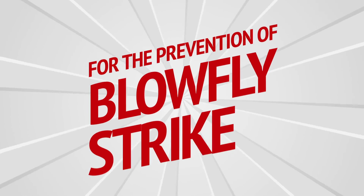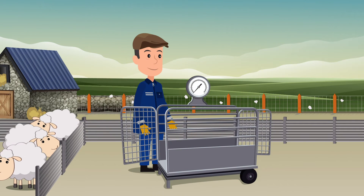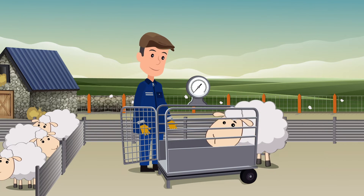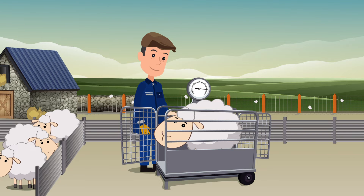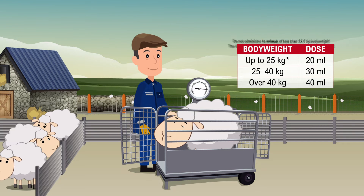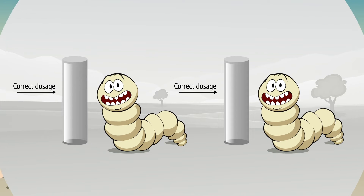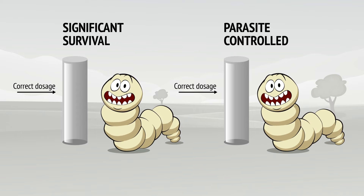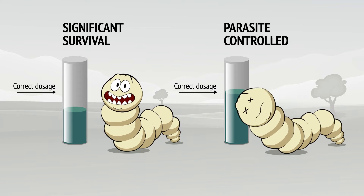Using EctoFly pour-on solution for sheep for the prevention of blowfly strike. First calculate the dose rate based on the weight of the animal. Best practice is to group flocks of sheep according to those that are similar in weight, then weigh several of what look to be the heaviest in the group and dose the entire group to the heaviest weight recorded. Underdosing is a surefire way to prevent the treatment from being fully effective and a very good way to drive resistance in parasites.